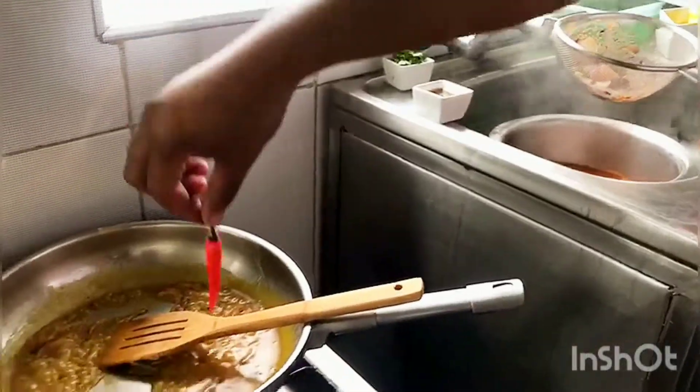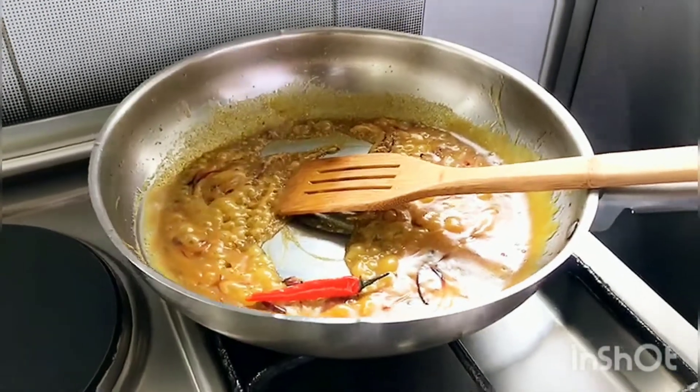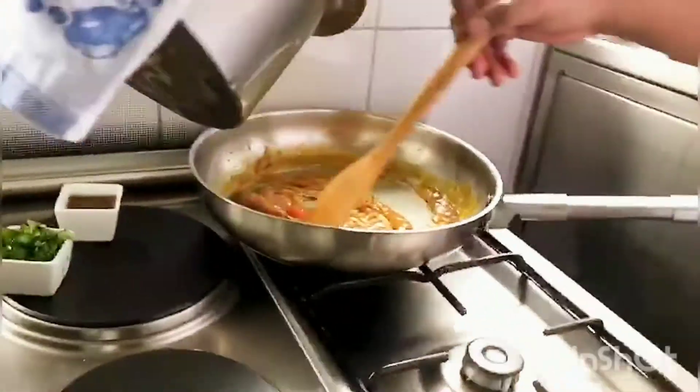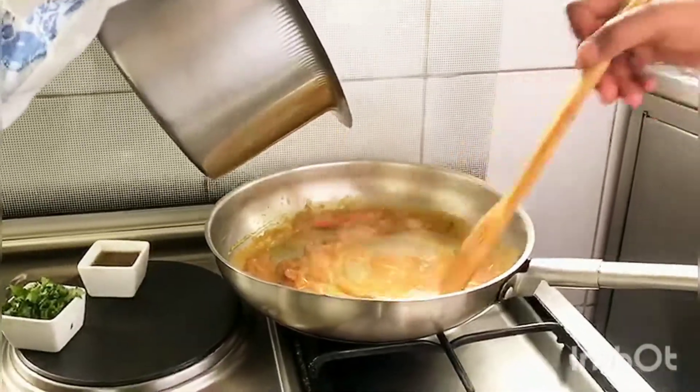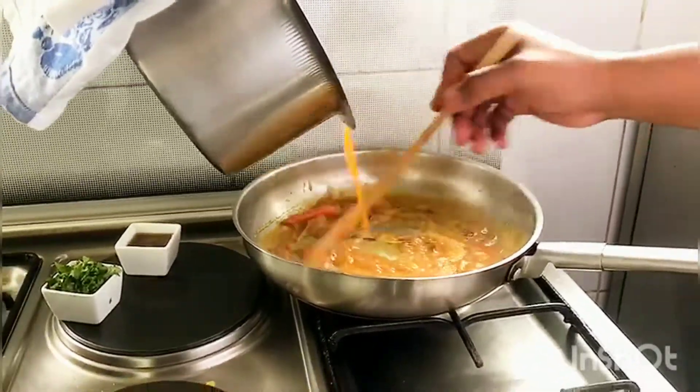Take the red chili, add it inside the sauce along with your 1 cup of pork broth. Stir it in gradually to ensure it's well combined and the sauce thickens evenly.